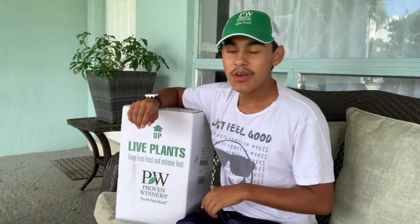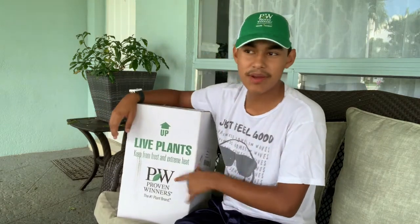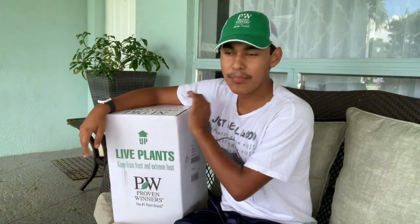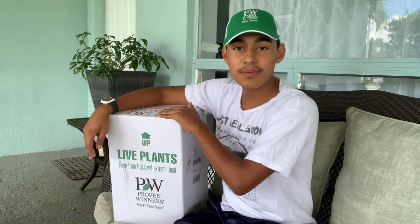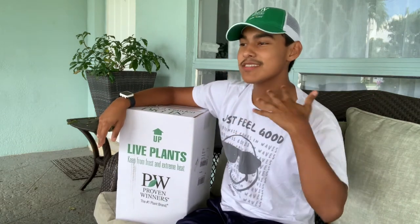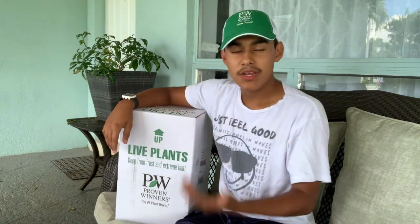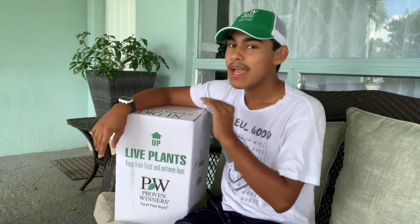An hour ago I just received this box from Garden Crossings. It says Proven Winners, the number one plant brand, because I purchased a plant branded Proven Winners. This is not an affiliate deal, sponsorship, or partnership — this is a plant I purchased because I really want it for my own garden. I'm making this video because I absolutely love this plant and want to showcase it. So I'm going to unbox it, talk about what you should do when you receive a plant in the mail, and share some details on the plant I received.